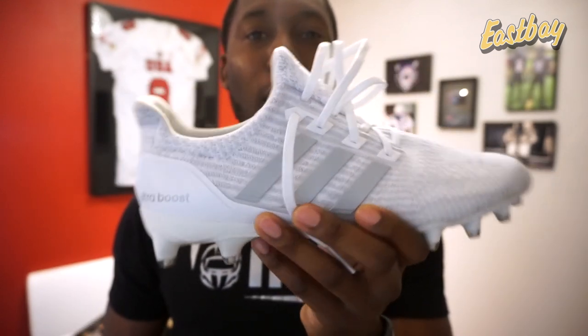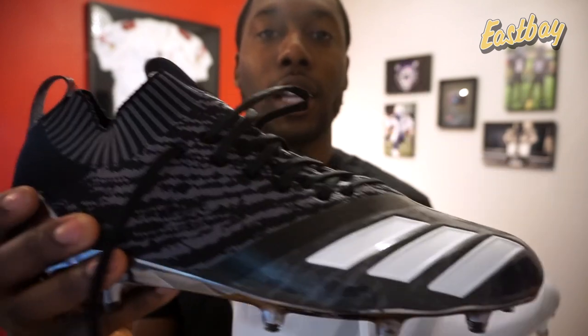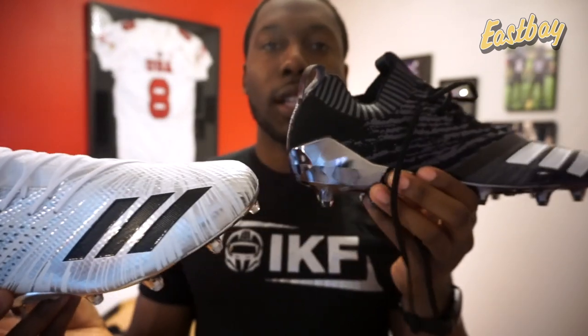This was built to look and perform just like the Ultra Boost shoe. It has a different type of fit — you don't really get a locked-in feel like you do on something like this. To summarize, this is going to be more of a casual cleat. I wouldn't recommend it for games. This Adizero Prime Knit is going to be more of a performance cleat.